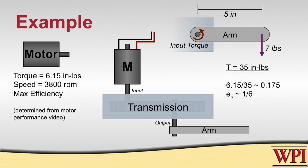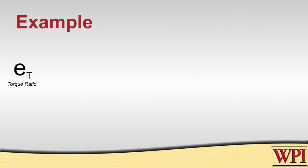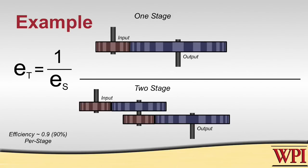Any lower than a 1-to-6 ratio and we would not produce enough torque to lift the arm. Because we're dealing with torques, we need the torque ratio, which equals 1 over the speed ratio — confirming that speed and torque are inversely related. We have two viable solutions: a one-stage transmission and a two-stage transmission. However, for every stage you add, you multiply by the transmission efficiency, so the more stages you have, the less efficient you'll be.